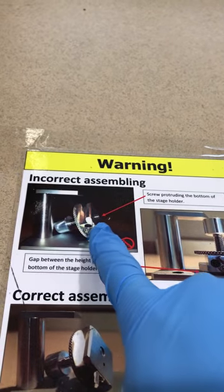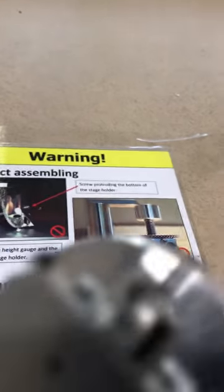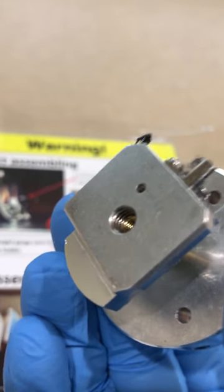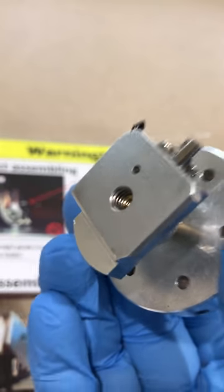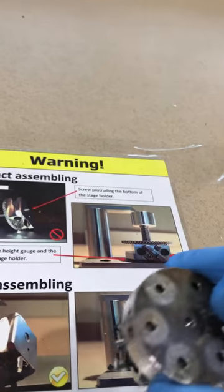Another thing to consider: make sure your screw is not coming out from the other side of your stage. If the screw comes out, it will get stuck inside the microscope and you won't be able to remove it. Always verify the screw is not protruding from the other side.